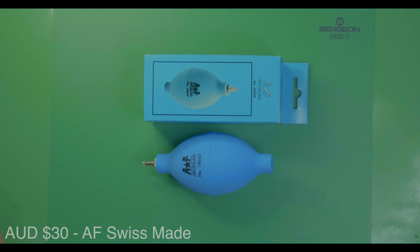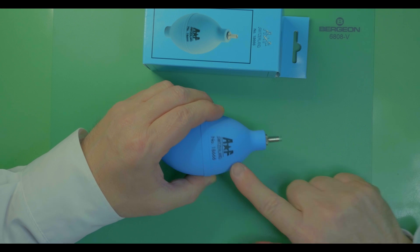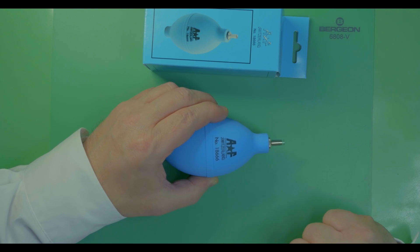Tool number nine: the rubber dust blower. My recommendation is the AF Switzerland number 18666.